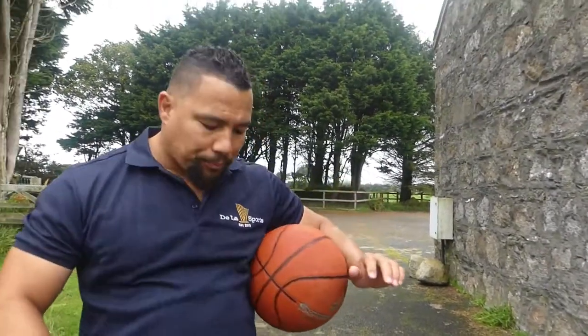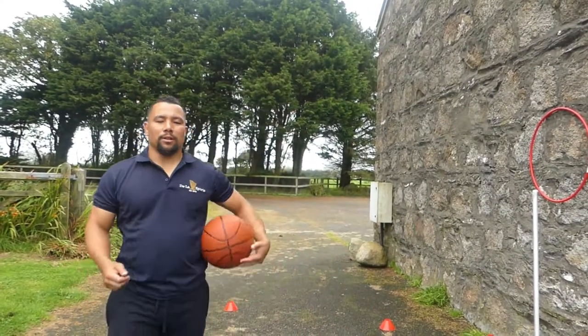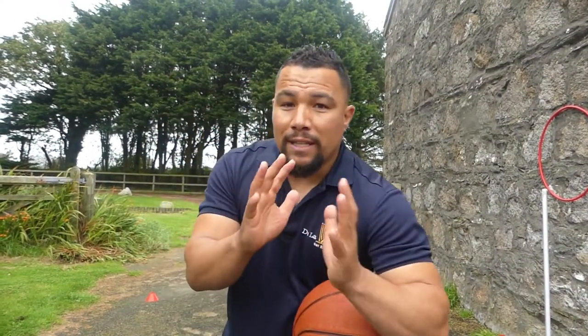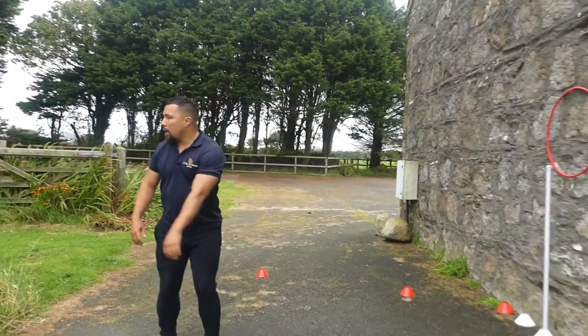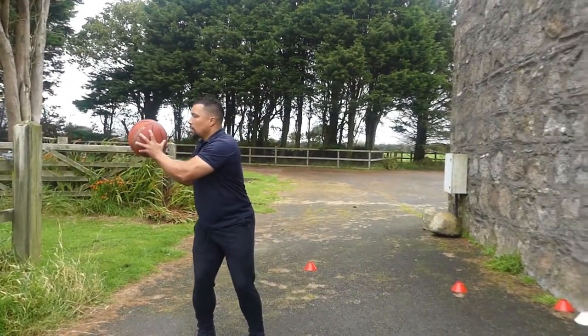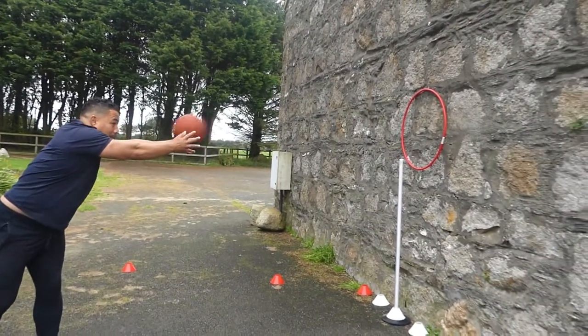Now the next step — after catch, look, aim, pass, you have to point. If there's anything, as usual put it in the comments below. You might already use this — please share your experience and how you do things. Check it out: catch, look, aim, pass, and point.